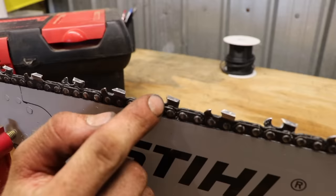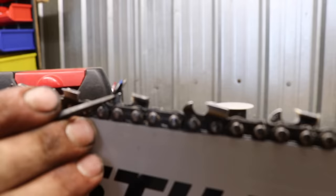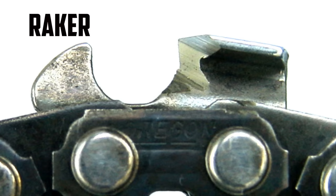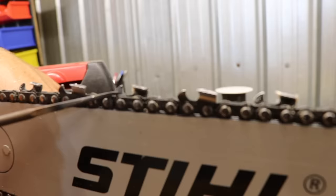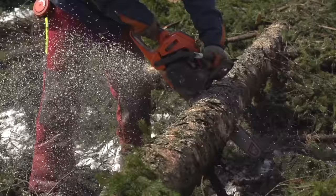The more you sharpen, this tooth actually goes down in the back so it gets lower towards the back. As you keep sharpening, you're going to have to adjust your depth gauge with a flat file. So say you sharpen this four times — you can check it right here and just run a flat file on here. So there's a really fine line.